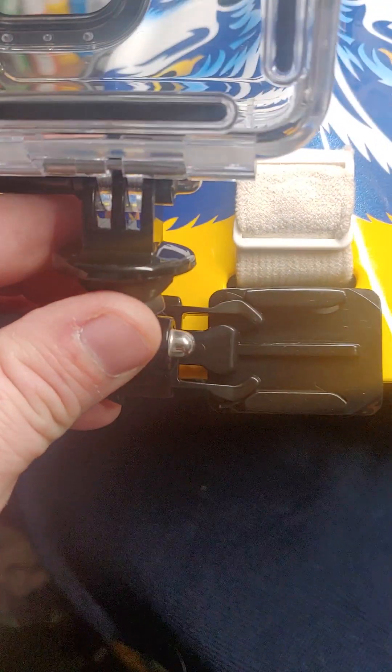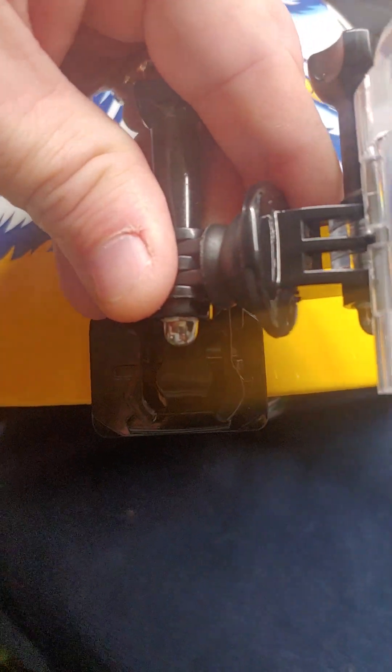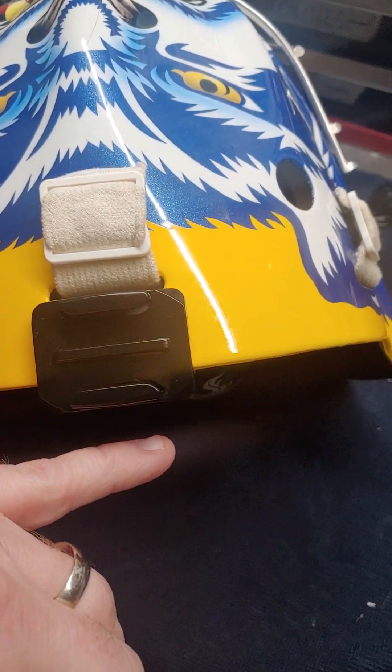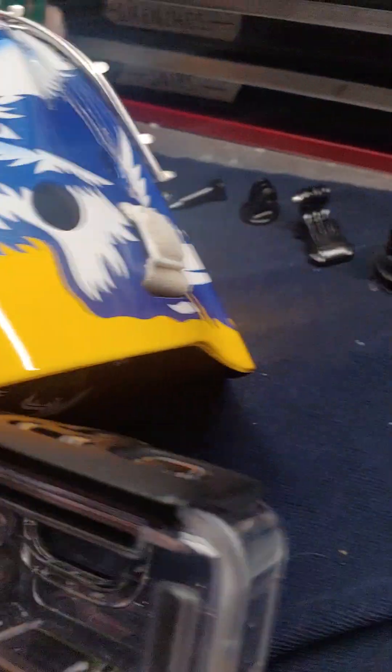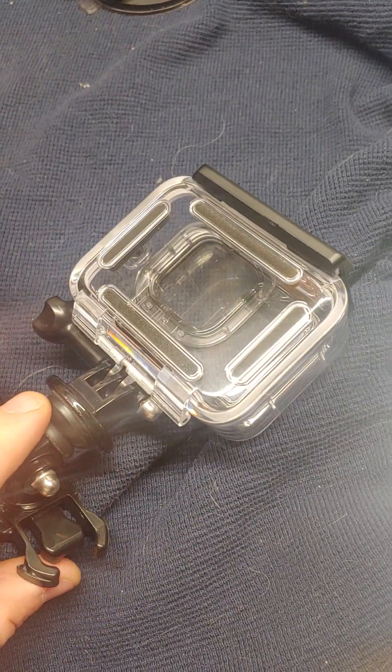The main purpose I wanted this swivel for is so I could stick it sideways — that's the main thing. Before, I had them all facing forward and the more base I had sticking out the more I didn't like it. Now it can slide on sideways.